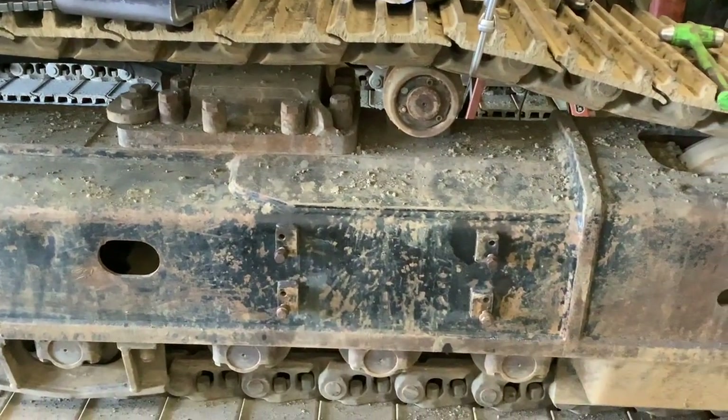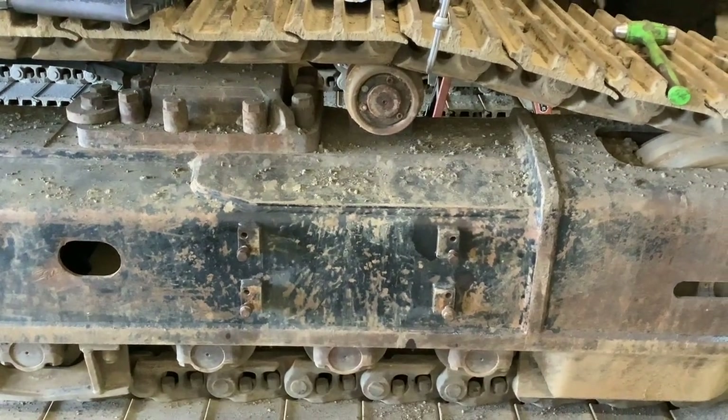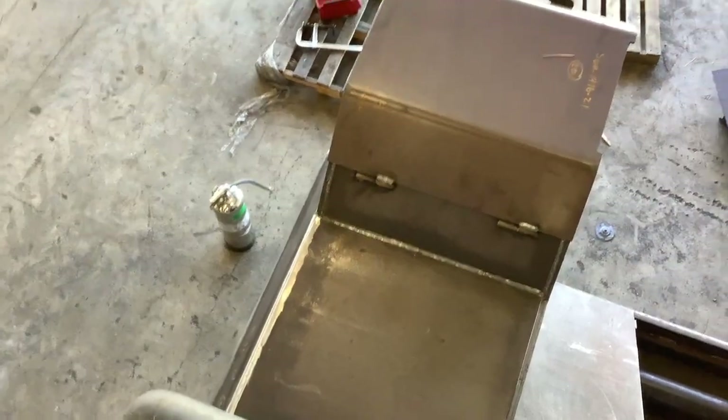They're shallow, so I'm going to do my best not to tear them up. The John Deere steps in particular are a poor design — they always get destroyed.